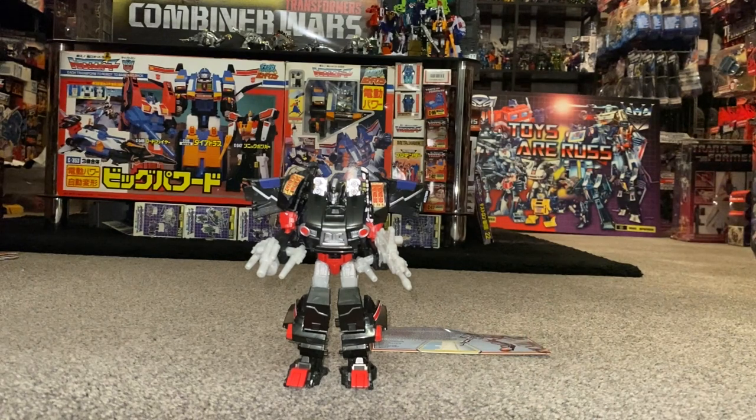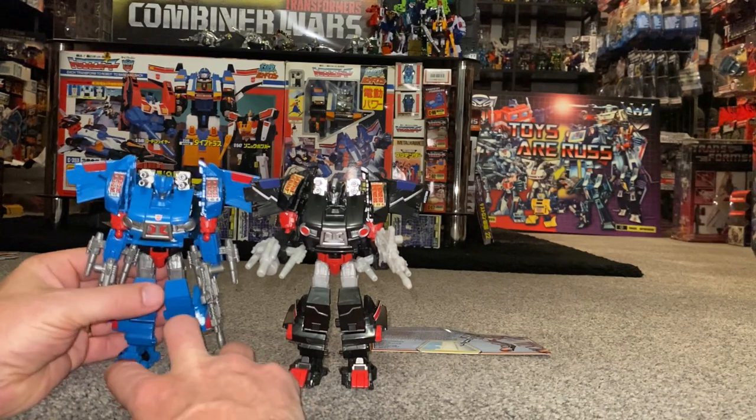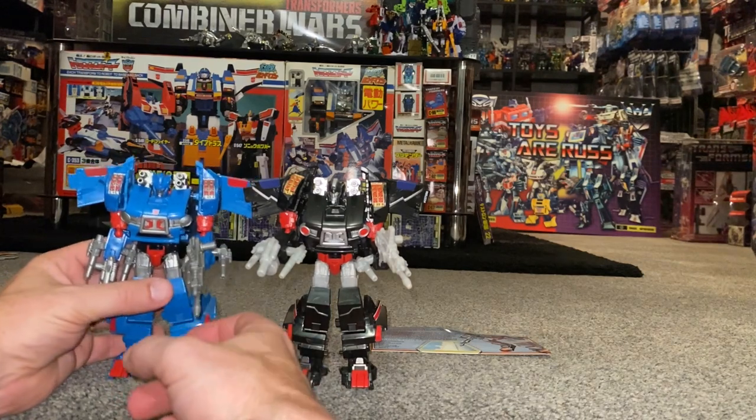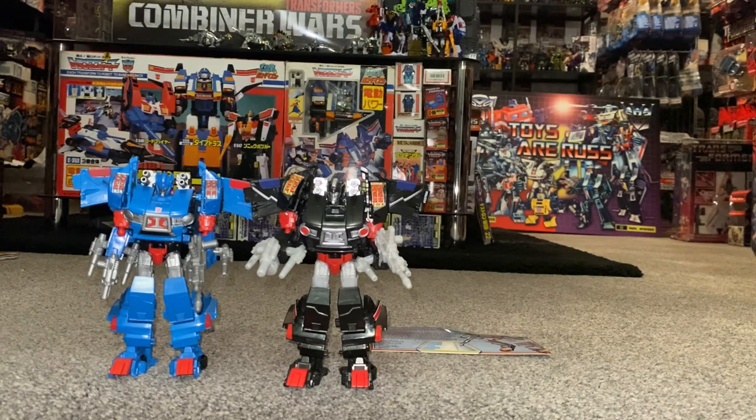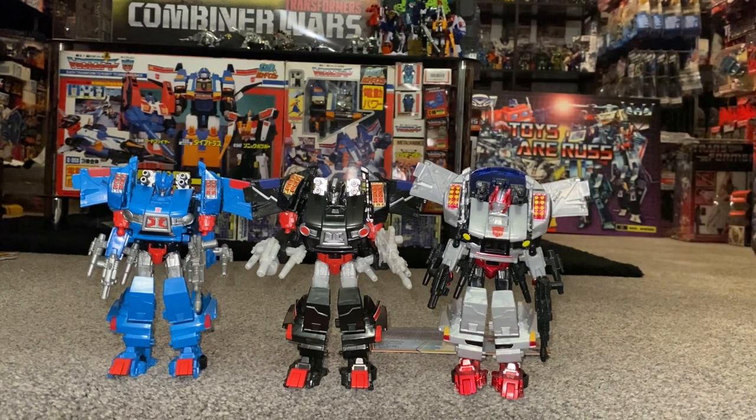The original user of this mould was of course Skids himself from the Thrilling 30 — let me just move his arm forward and counterbalance him. The mould was then slightly retooled and redecoed for Crosscut — I'm pretty sure that's correct, but let me know in the comments if I've got it wrong. There they are all three together. I hope you enjoyed looking at them and that it helped with your decision if you wanted to get one, and educated you if you hadn't seen this particular version of Burnout before.